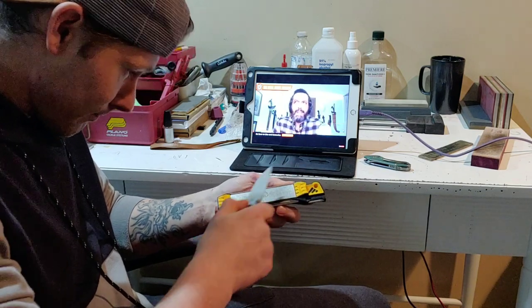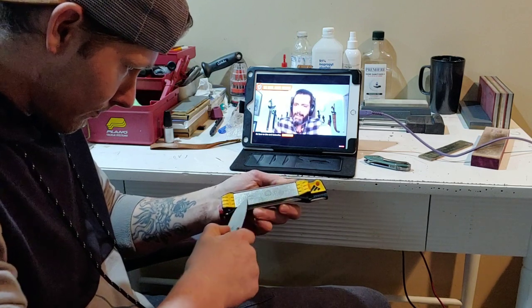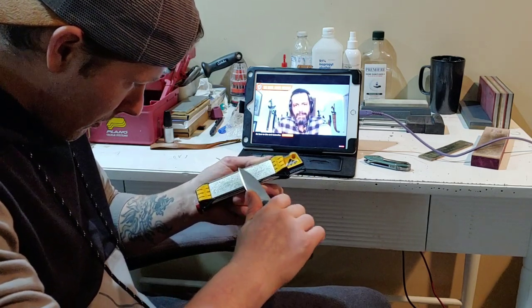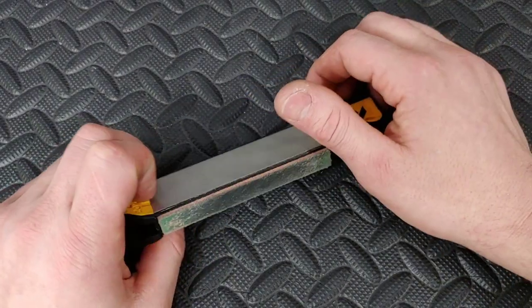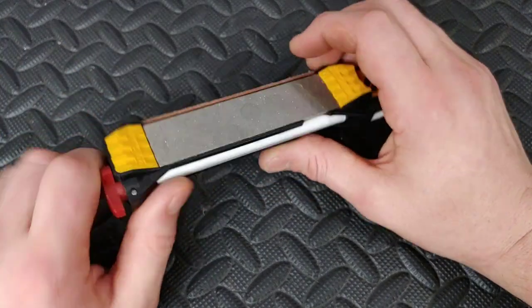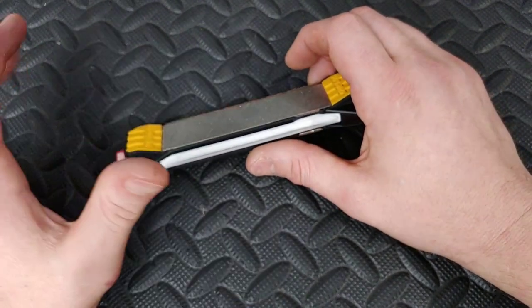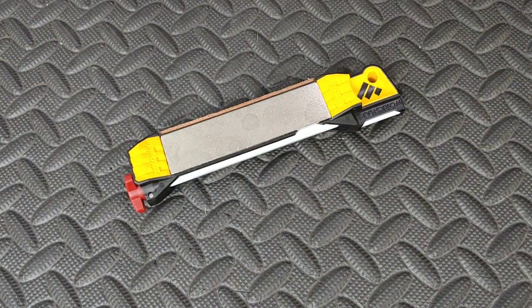If you want to check out the last video where me and Bob DeMarco talked all about knife sharpening — it was a whole episode — I will also link that below. Go show them some support. Great channel, great podcast. But I want to talk about how this thing's holding up, the downfalls to it, and also the great benefits of it. So let's just get right into it.